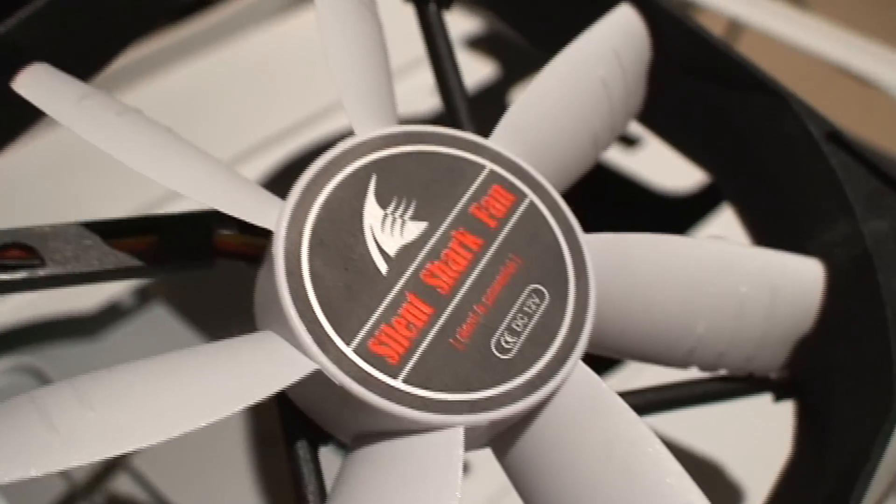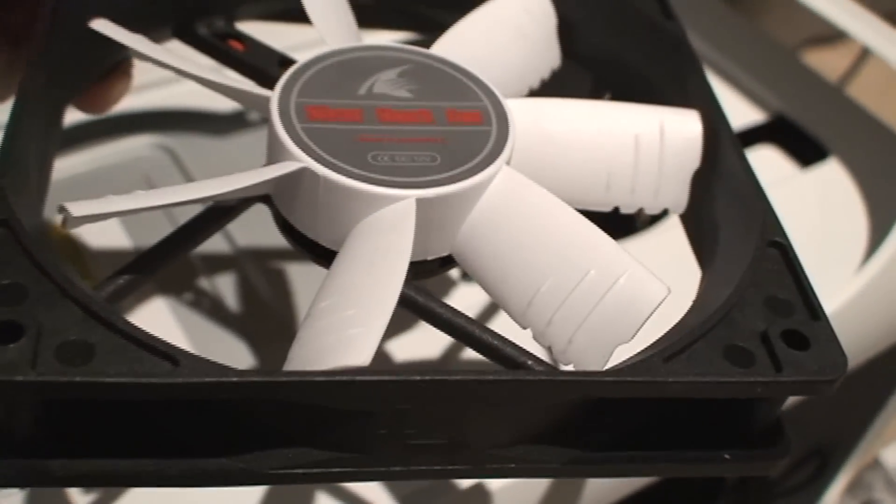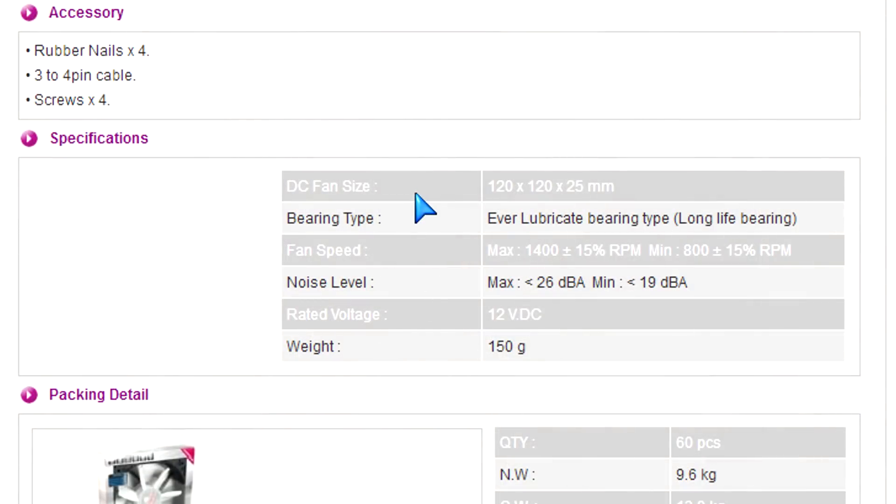I'm using it here on this case that I've reviewed previously because it's white — white with white, it matches. It's got that black and white look and feel to it, so it looks very nice.